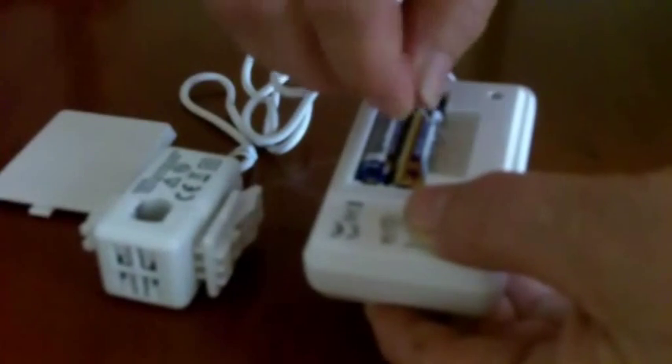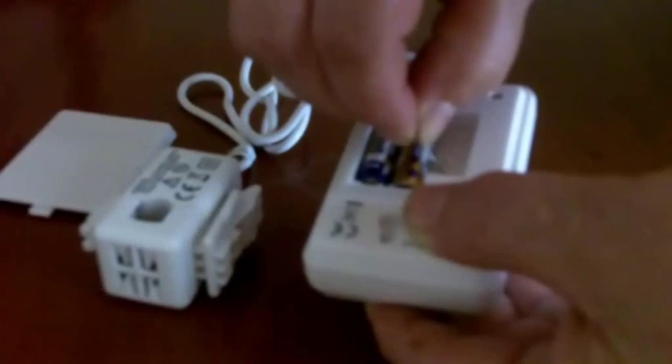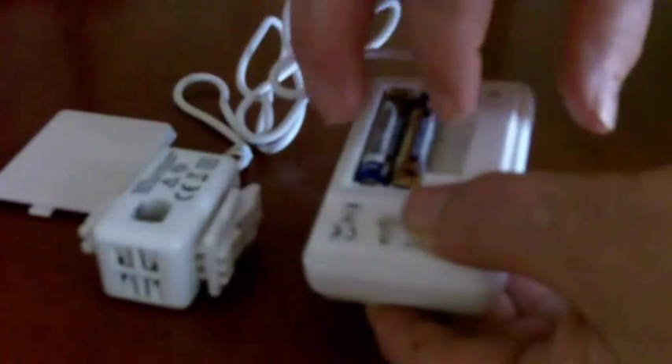And then having done that, there is a small reset button which you'll need something like a paper clip or something very small to press the reset button. And that basically starts it working.